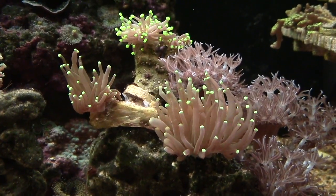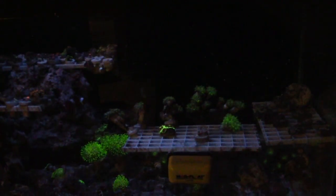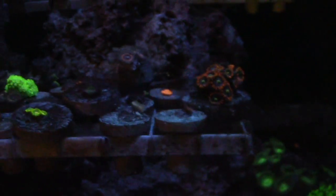Once you start playing around with the settings, you can get this kind of look — you can get the corals to pop a lot more. You drown out a lot of that blue light that interferes with the camera, and you can start seeing the colors of the corals.